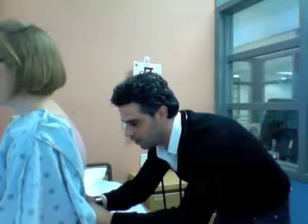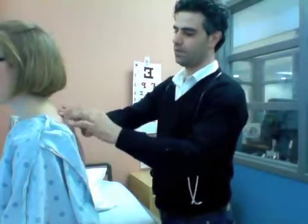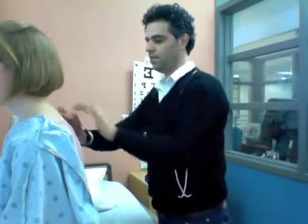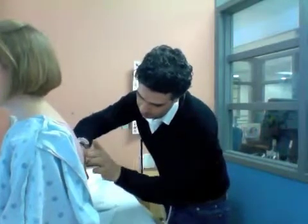Deep inhale. Your lungs seem to move symmetrically — that's good. Do you have any pain with that? Nope.